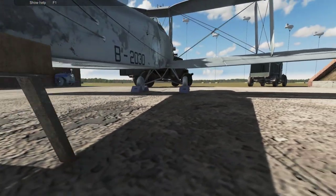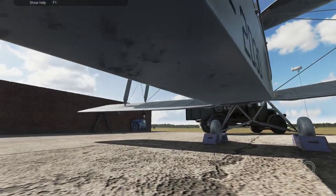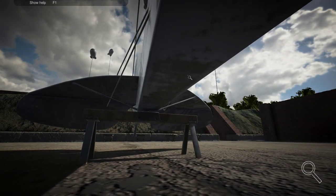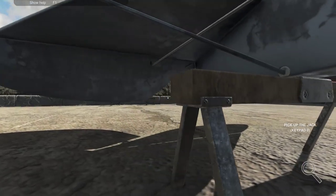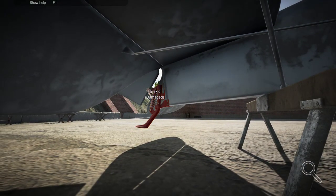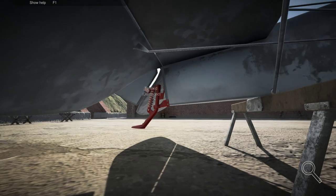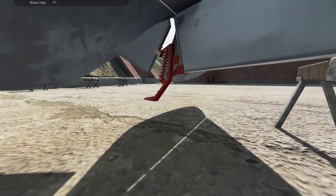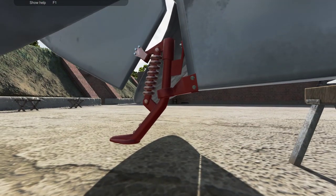Let's go to inspection mode. What can we inspect? Can we inspect something here? A tail skid — it's damaged. There you go, that's something we need to replace.